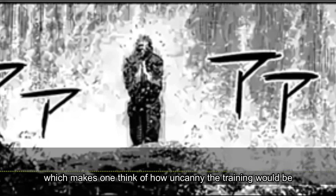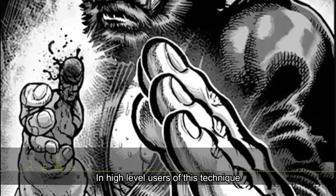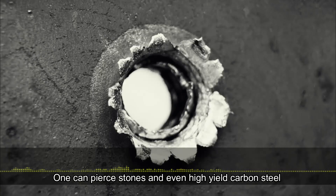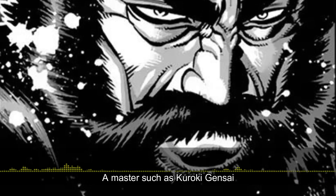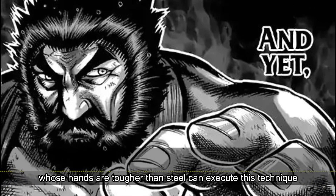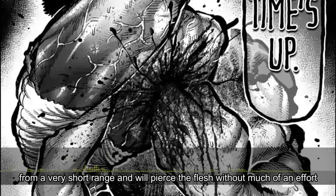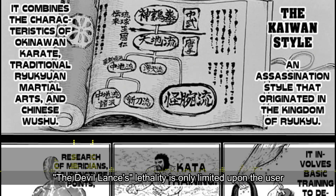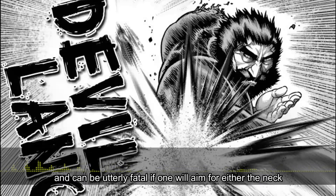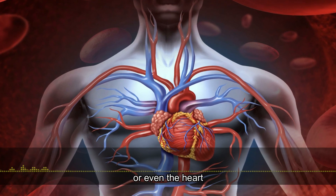This makes one think of how uncanny the training would be in order to achieve such a level. In high level users of this technique, one can pierce stones and even high yield carbon steel. A master such as Kuroki Gensai, whose hands are tougher than steel, can execute this technique from a very short range and will pierce the flesh without much effort, as he has well perfected this technique. The Devil Lens's lethality is only limited upon the user, and can be utterly fatal if one will aim for either the neck, head, or even the heart.